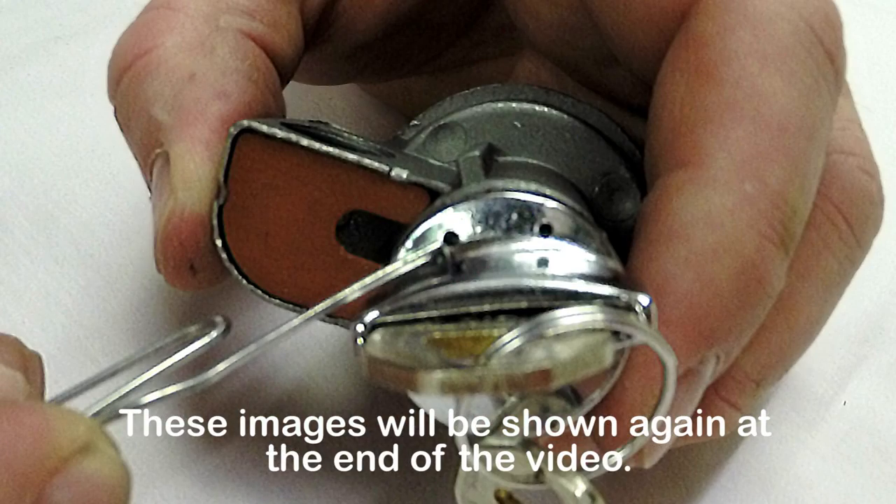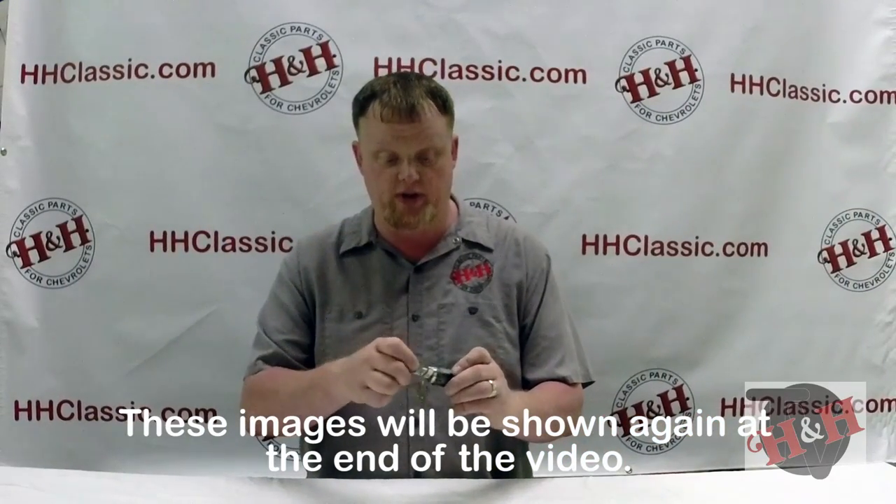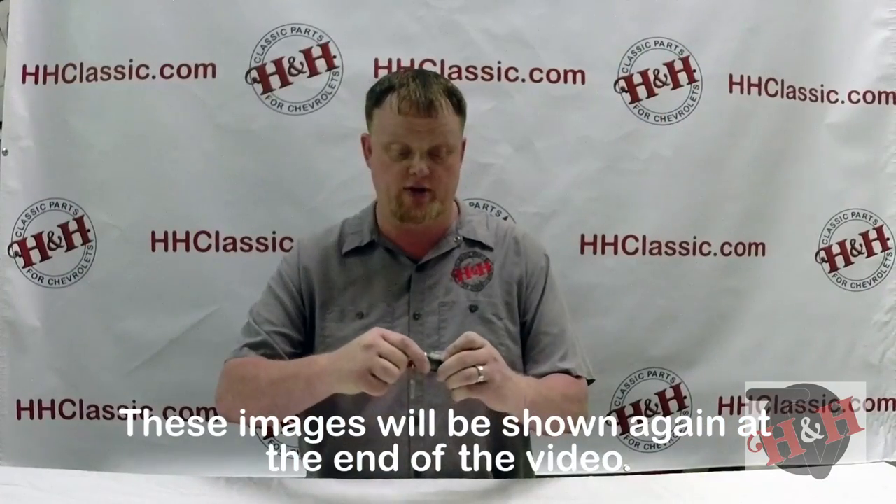You want to take it into the lock position. You're going to use one of these two holes in your key and tumbler, take your paper clip, put it in the hole. You'll feel the little spring-loaded brass button push down, turn it, pull it out. That's all it is.